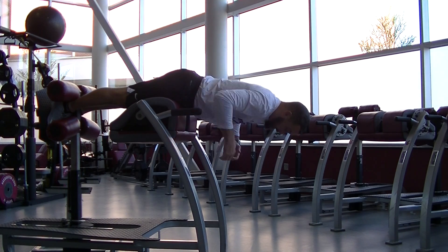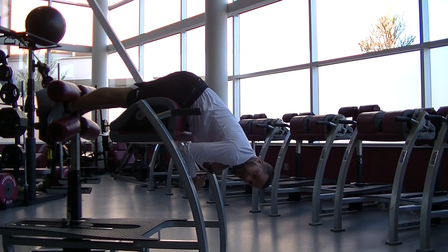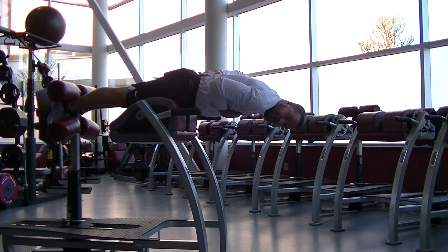You're going to hook your feet in and come down. The key point is you want to keep your chin tucked on your chest the entire time. Touch your chin, pull up. You want to be using your glutes and your hamstrings, not so much your back.